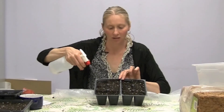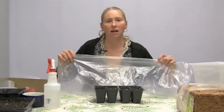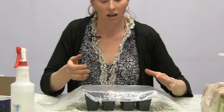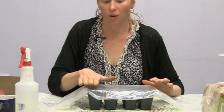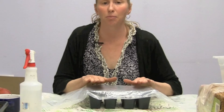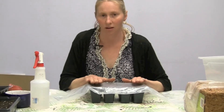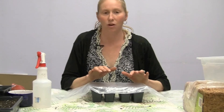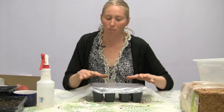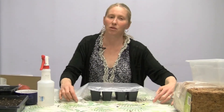Once your seeds are planted, moisten them again, then cover them with plastic to aid germination. Until the seed comes above the soil, you can leave the plastic on. Once you see the little seedling, remove the plastic. Do not place the container in a hot area, in direct sun on a windowsill, or under hot lights, as that could damage the seed. Most seeds don't need additional light until they have come above the soil level.